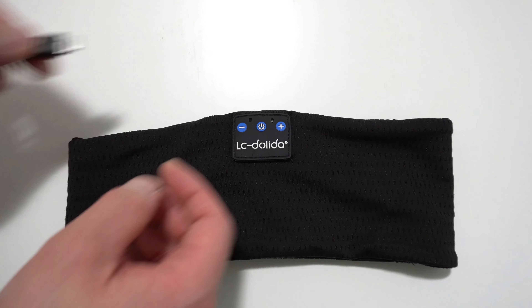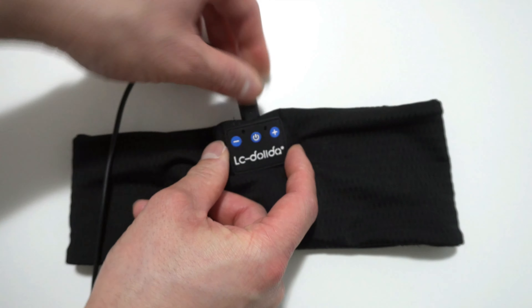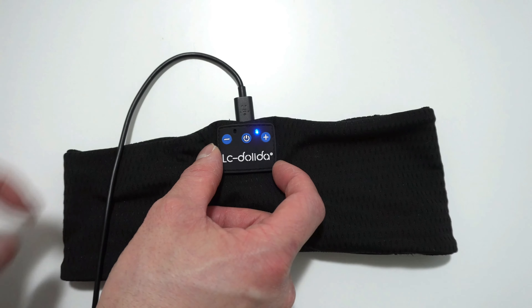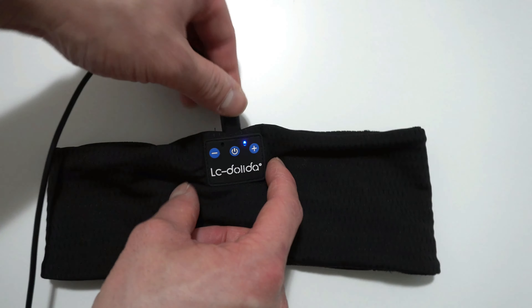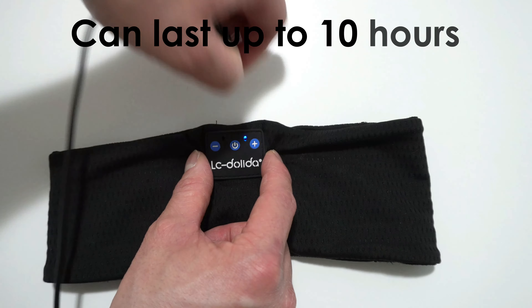To charge this headband, you simply plug in the USB cord at the top. When the LED light is flashing red, that means it's low on power; when it's solid red, that means it's charging; and when it's solid blue, that means it's finished charging. One charge can take up to an hour, and it can last up to 10 hours straight.